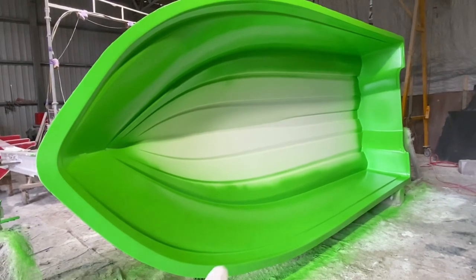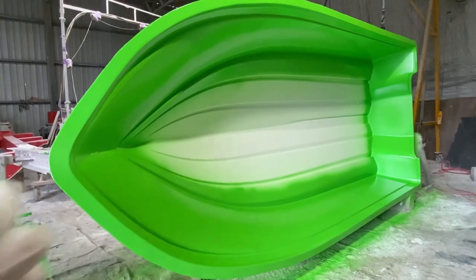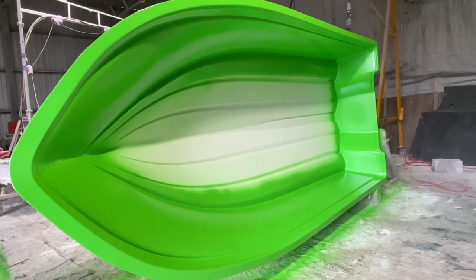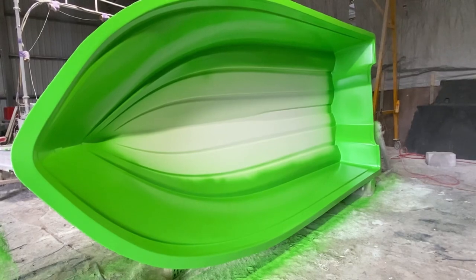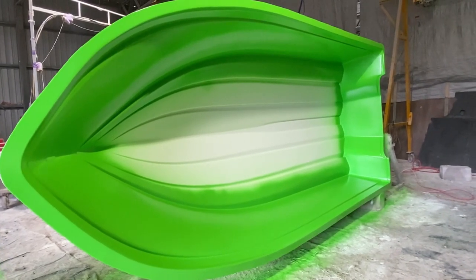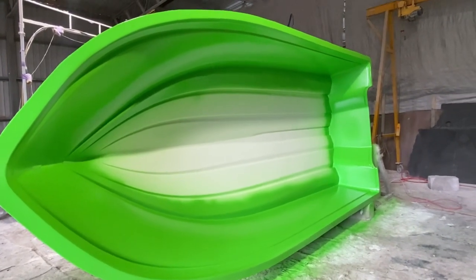We've got a two-tone finish: neon green on the sides and transom, and white on the bottom — it's going to look really cool when this comes out of the mould. The next layer is the tie layer, which is the first layer of chopped strand wrap that goes into the hull. It is imperative that there's no air between this layer and the gel coat, as that'll cause problems. These are the two very important first layers of the boat.